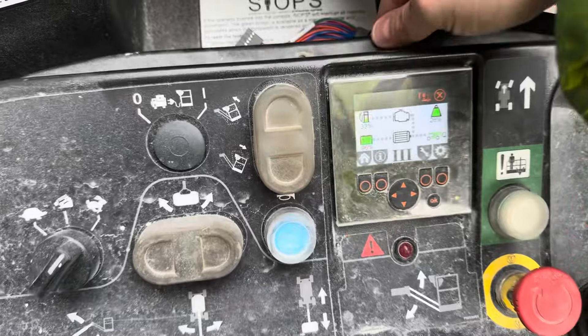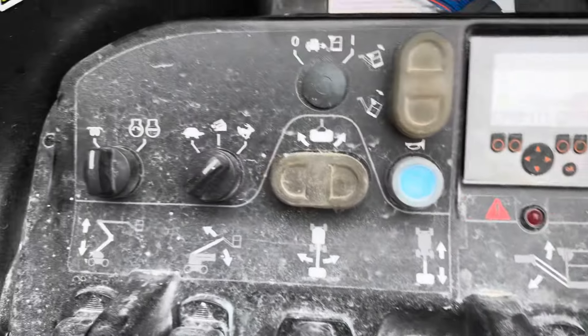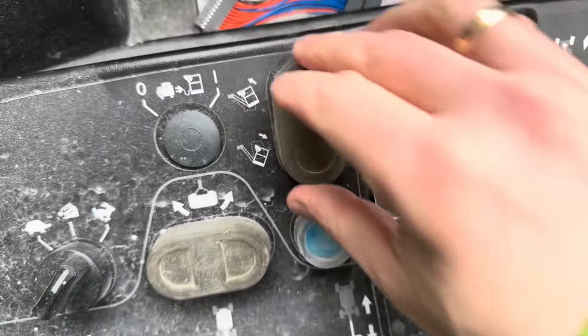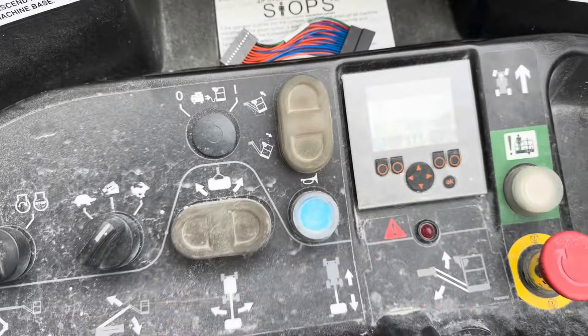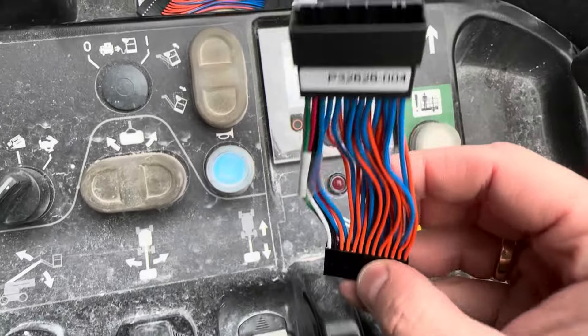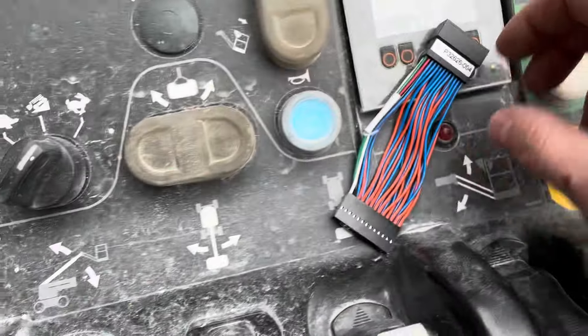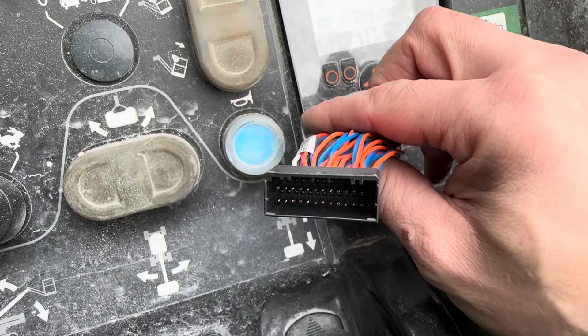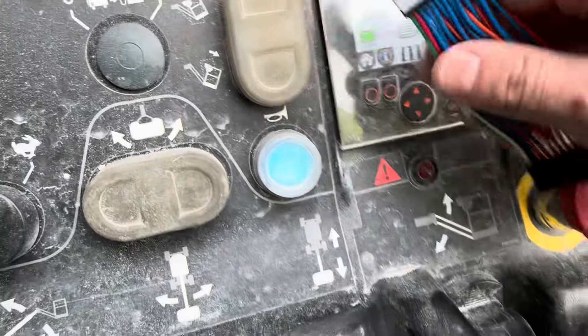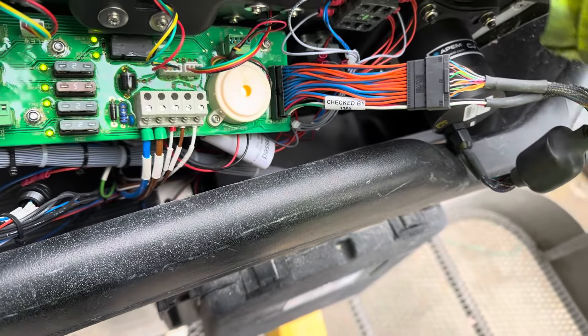It seems to be the adapter or the joystick itself, so let's try a new adapter. I have a new version - it's version 004, the last digit being four. This new version has gold-plated contacts, so that should be an improvement. Let's fit this and see what happens. Here is the new adapter - let's try to trigger any errors by moving the console around.